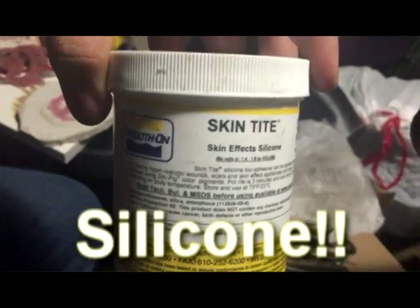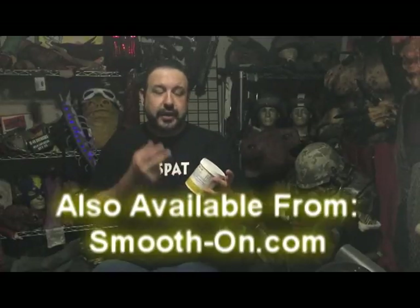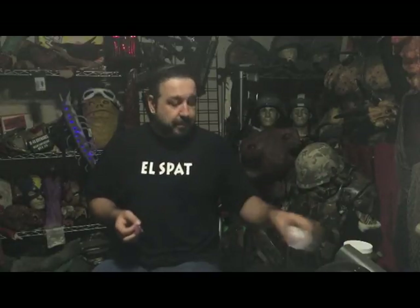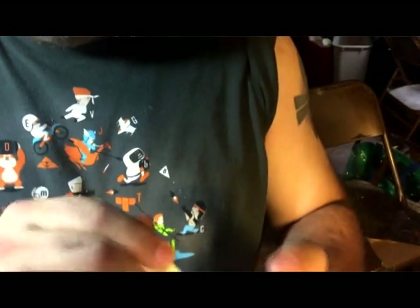Skin Tight is a two-part silicone that is made to sculpt appliances. So you can actually sculpt wounds and scars and burns just from the Skin Tight, but you can also use it as a glue to attach silicone appliances to your skin. It's a fantastic material — one-to-one ratio mix. Mix it up in the cup. You can thicken it with some Thivex and also tint it with your Silk Pig.